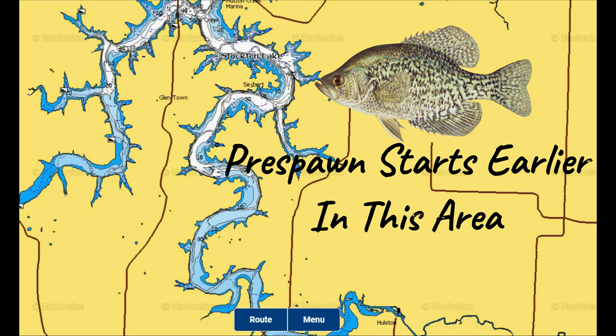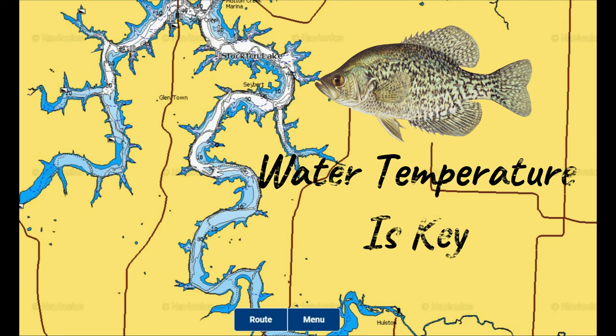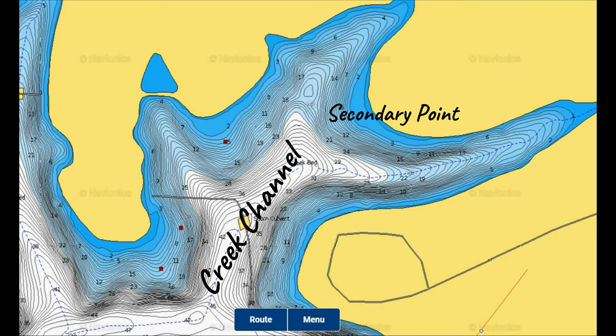That upper area of the lake heats up and cools down a lot faster than the northern section, which is more stable, deeper, and wider. This area will be the first to heat up during the pre-spawn and those crappie will be in pre-spawn first of any area on the lake. Water temperature is a key factor, and timing varies year to year, but you'll start to see a big shift once temperatures reach the upper 40s. Creek channels act as highways for crappie and baitfish as they move up to the warming shallows.